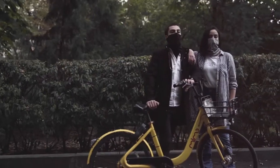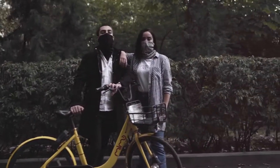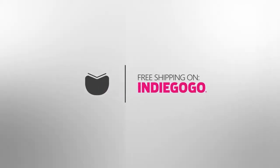LayX will not only protect and keep your face warm, but also your neck and head. Only now you can pre-order LayX with special discounts and free shipping worldwide, only on Indiegogo.